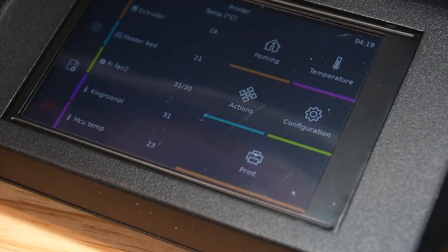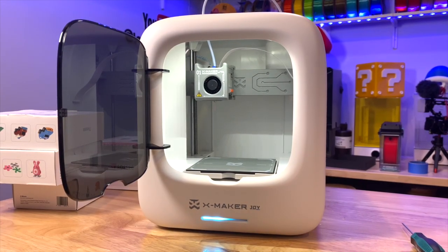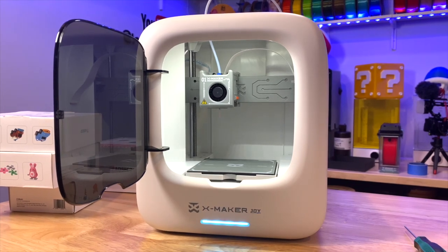But for most of these printers, the user experience isn't changing, which is really sad. Because in order to get 3D printing out of the basement and into the mainstream, this complex technology needs serious attention to how it looks and feels when it's used by the average everyday user.